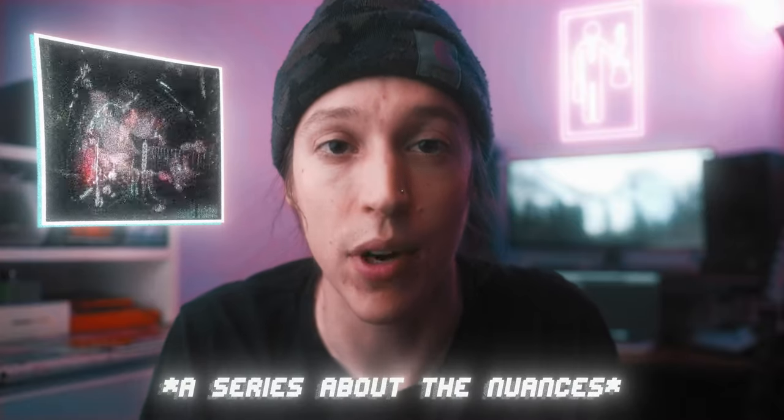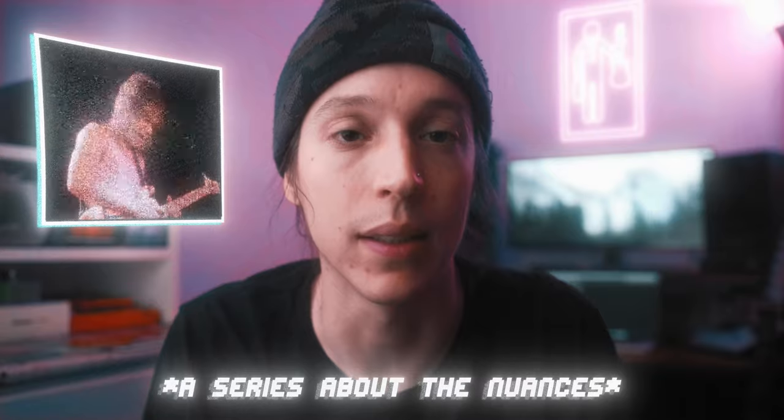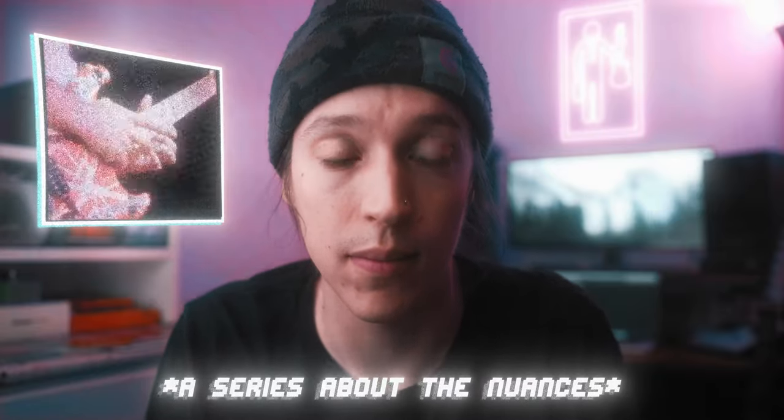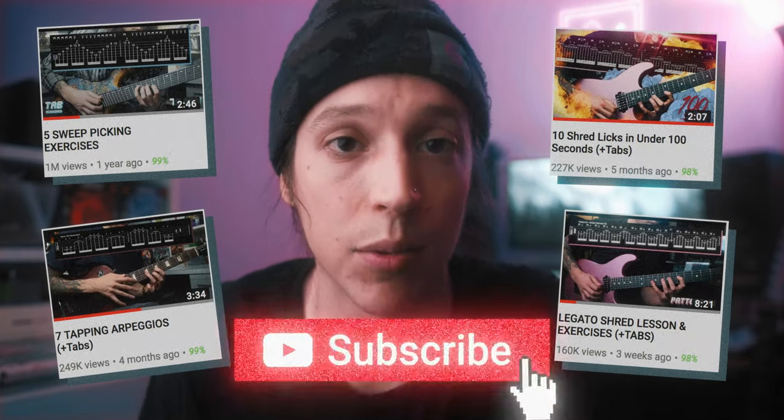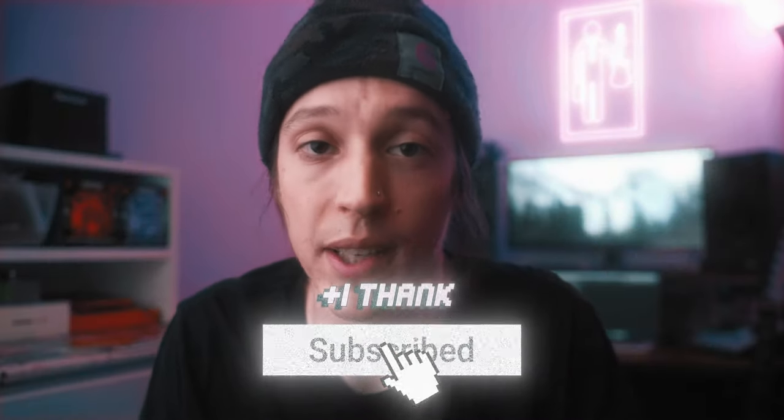In this series we're going to look at amazing players and try to deconstruct what makes their playing sound better than the average guitarist. If that sounds like something you're interested in, or if you like free shred lessons with tabs, consider subscribing to the channel.